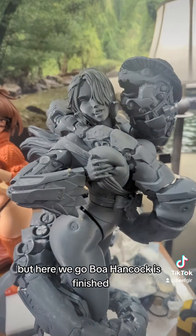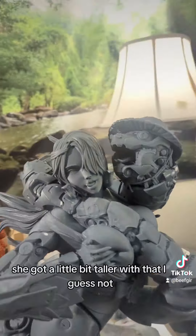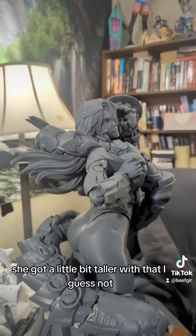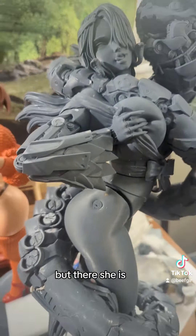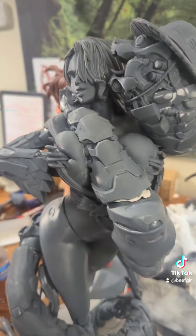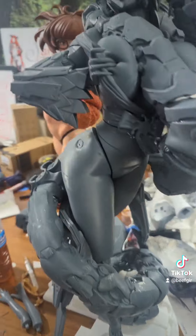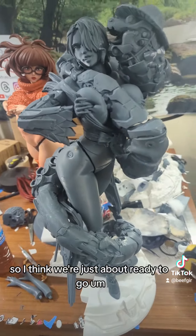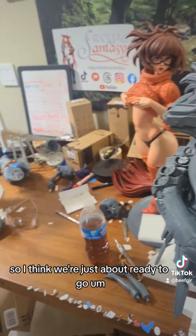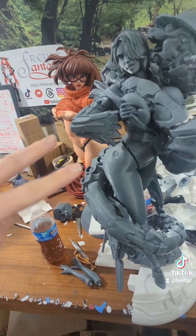Here we go — Boa Hancock is finished. She's got a little bit taller with that. But there she is — big ol' cyberpunk snake. Well, that's done for the printers, there's nothing else we have to print. So I think we're just about ready to go. Stay tuned. Love you all. Bye.